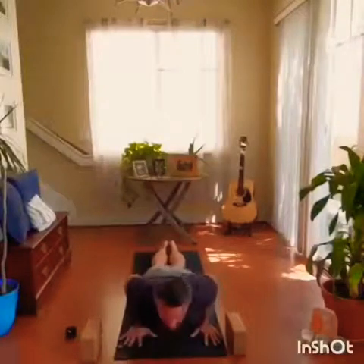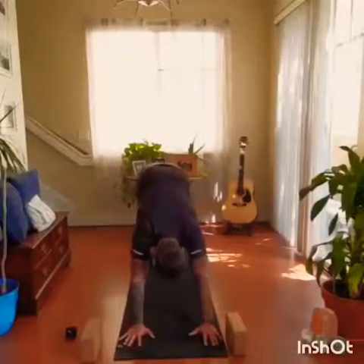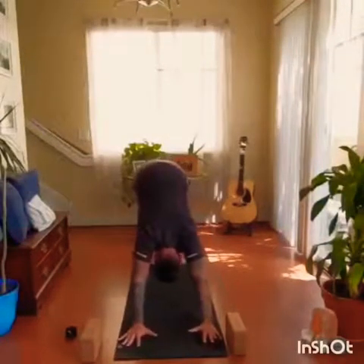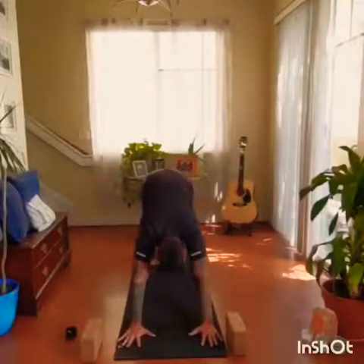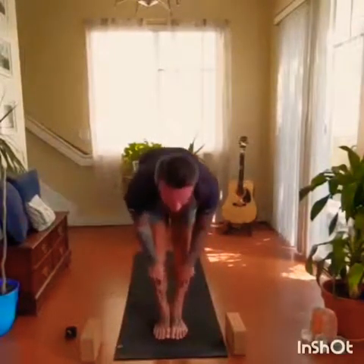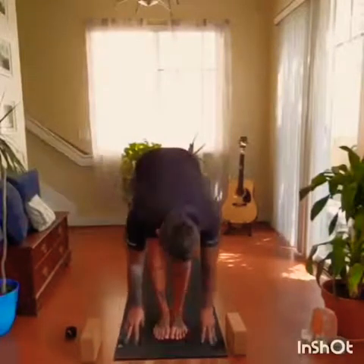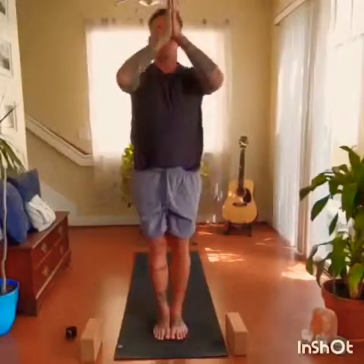As we inhale, first option is cobra — thighs remain in contact with the mat. Option two, upward facing dog — thighs come up off the mat. Then exhale, downward facing dog. Come up onto the toes, bend the knees, look between the hands, step or float. Inhale to a flat back. Exhale, fold. Inhale, root and rise with a flat back, palms touch. Exhale, hands to heart center.